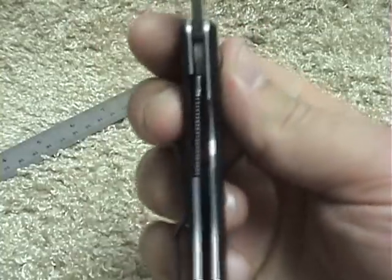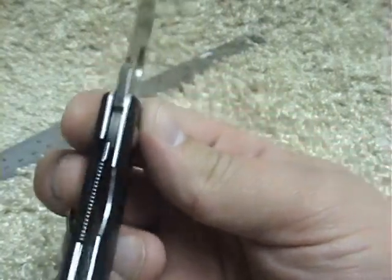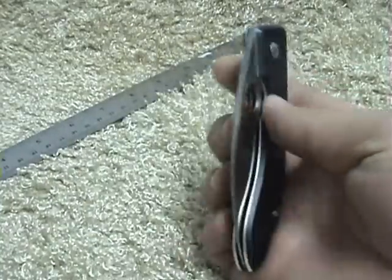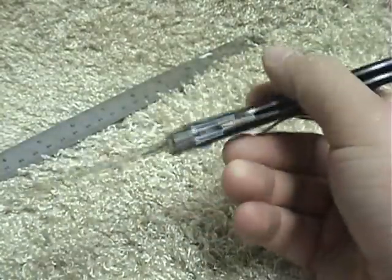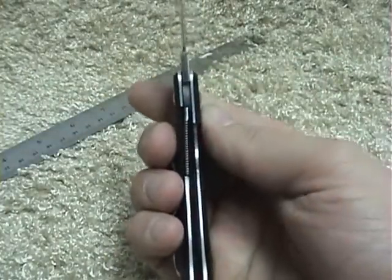The liner lock — some may be concerned that it's a little thin, and I would admit it's a little thin. But considering the class of knife that this is — pretty much in the gentleman's folder category — I don't really know why that would be a concern. It's not like you're going to be slashing up zombies.